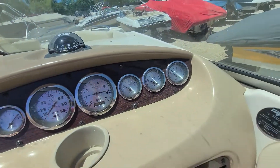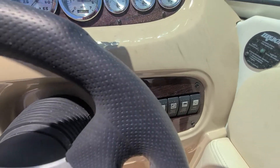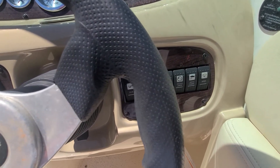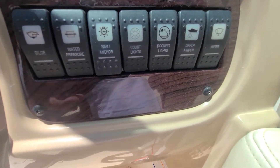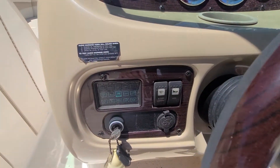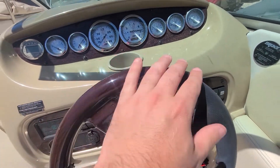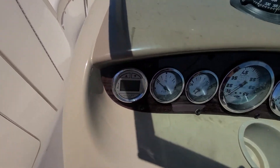Dash is nice, not faded. One indication I always look for to see if the boat sat out in the sun are these switches here — if the lettering is all rubbed off or worn off, a lot of times that's from sitting in the sun. None of that here. Wood grain on the steering wheel is still nice and vibrant, same thing with the wood grain on the dash.